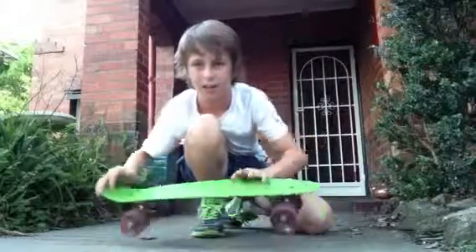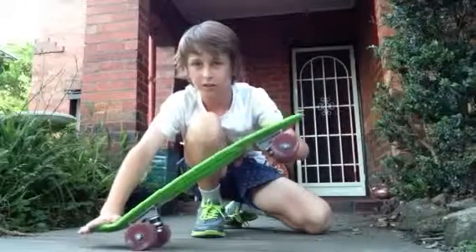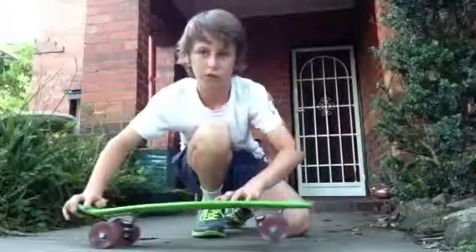You kind of press down on the tail like this — press down, but not until it touches the ground, just a little bit off the ground. And then you've got to kind of move your body so the skateboard moves with you.